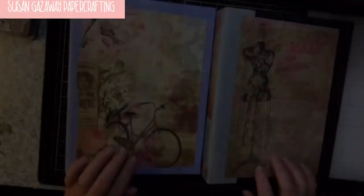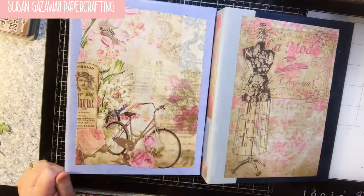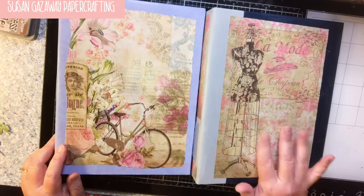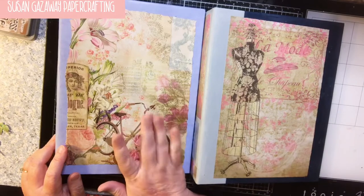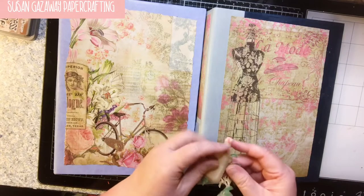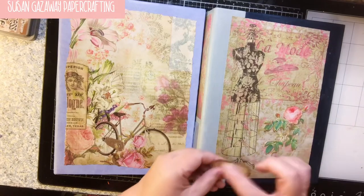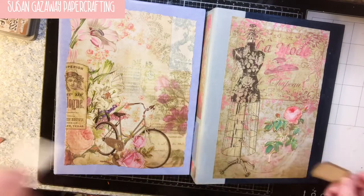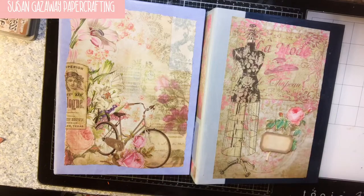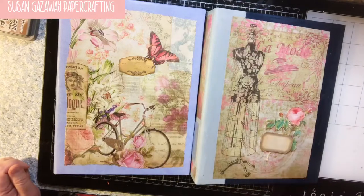Alright, they are dry. Now I'm going to decorate the front. This one I know I'm going to use for my ephemera idea book. I'm not sure what I'm going to use this one for yet, but I'm going to keep it simple for right now. I went ahead and distressed the edges of my cards.